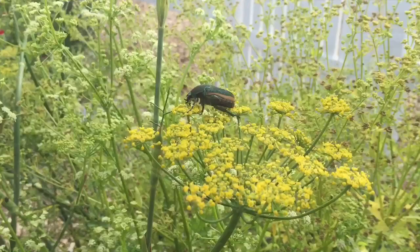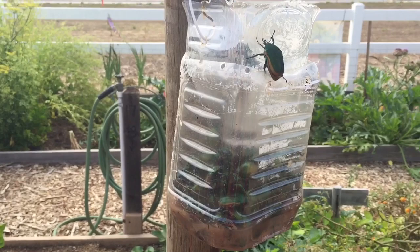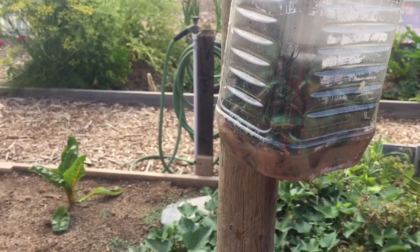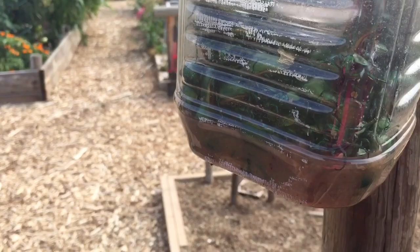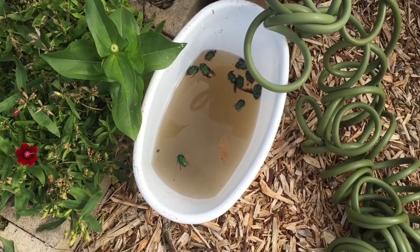How effective are these traps? Check this out — this has been out for less than a week and you can already see the beetles are trying to get in. Look at all these beetles — yikes! But I'm happy to see they are coming in here. That's fewer beetles I have to deal with in the garden.